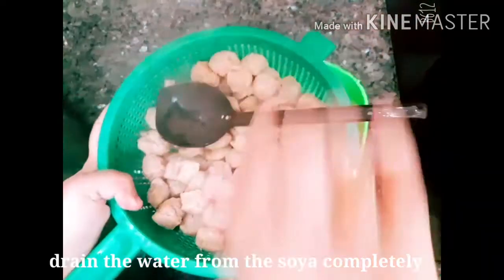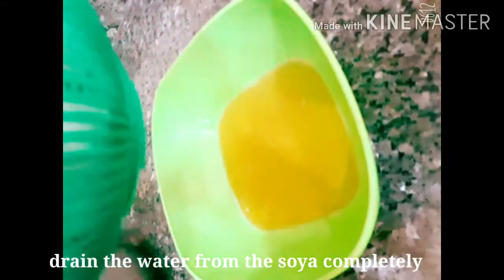Then we will press it back and press it over here so it is squeezed out. We will bring it to the prep area. Now we will add a little bit of soy — the soy chunks were made using this method.